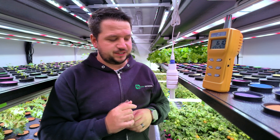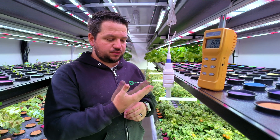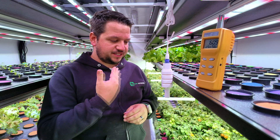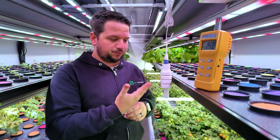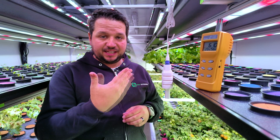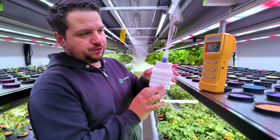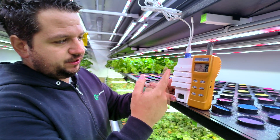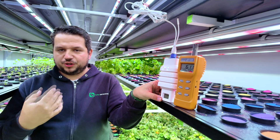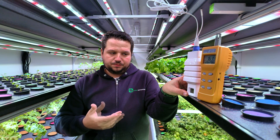Another thing to be careful of: as you breathe near the sensor, it will pick up on it. You could falsely read way too much CO2 because you're speaking into the sensor and expelling CO2 from your own breathing. That can also affect the humidity reading, though not so much temperature. So when calibrating, make sure to wait long enough for stable data and avoid breathing directly into the sensor.